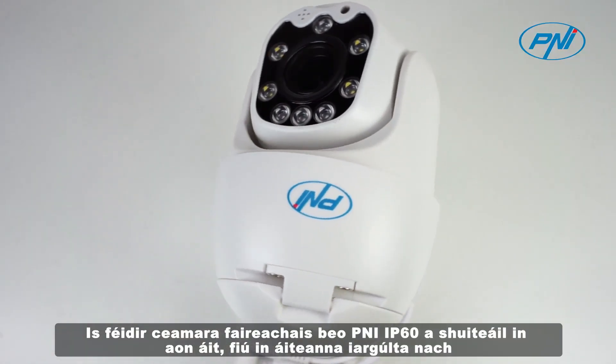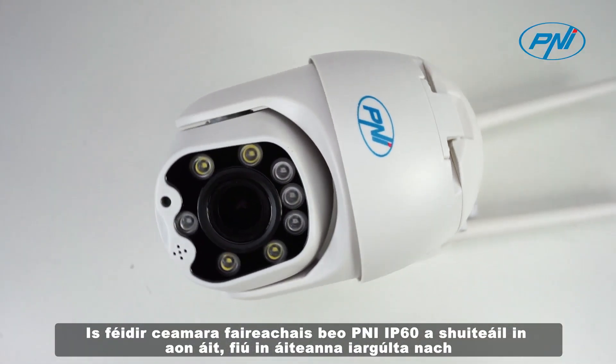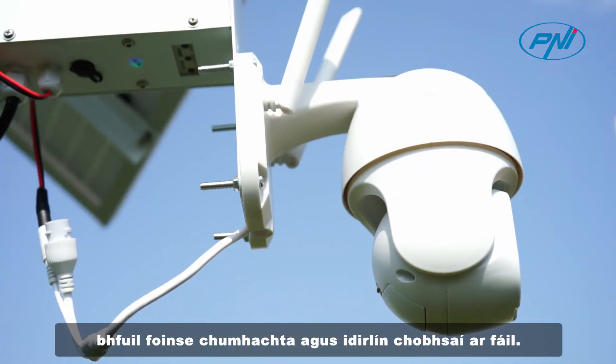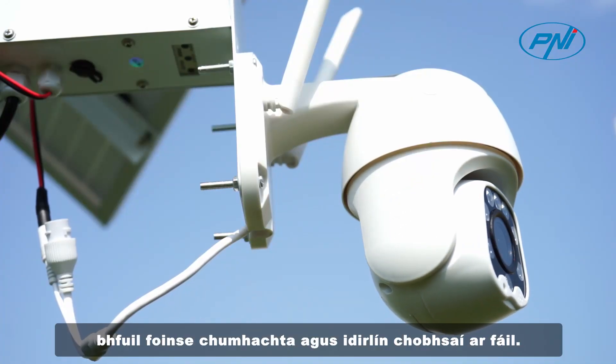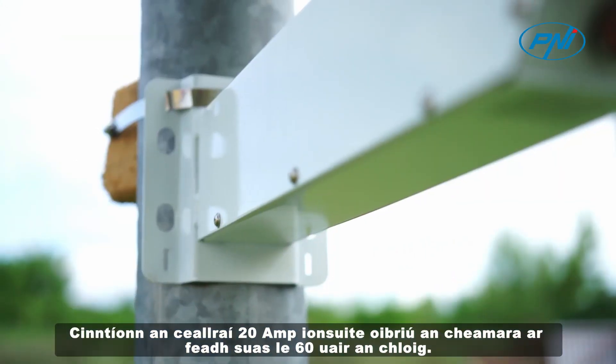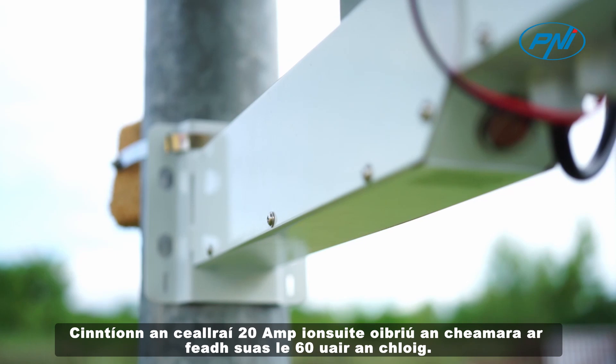The PENI IP60 live surveillance camera can be installed in any location, even in isolated places where there is no stable source of power and internet available. The built-in 20A battery ensures the operation of the camera for up to 60 hours.